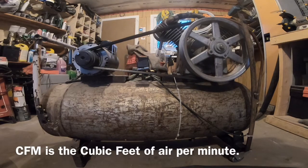What's up guys, outdoorsman here. Today I'm going to put together a video for you to show you how to calculate CFM on a compressor.